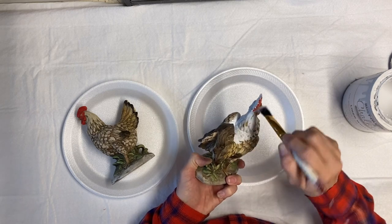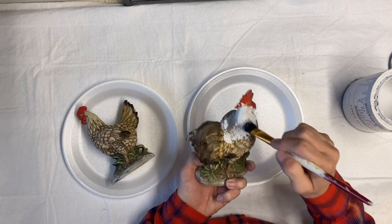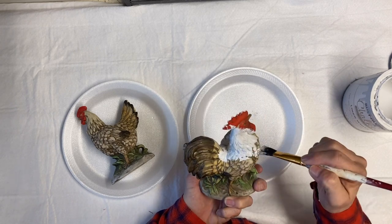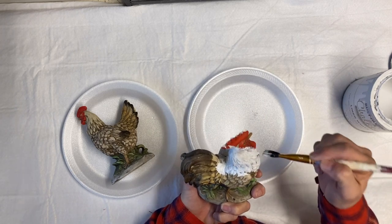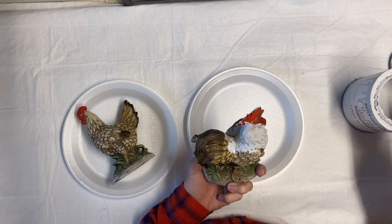Now if there was a shiny coat, I would start by spray painting them with a clear coat first — that would help them accept the paint better. But that's not going to be necessary with these.